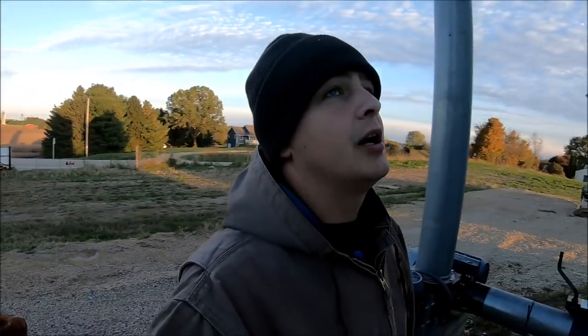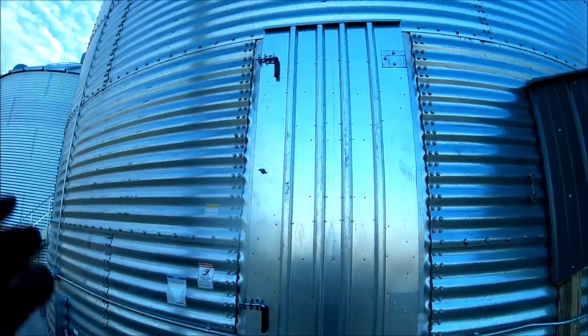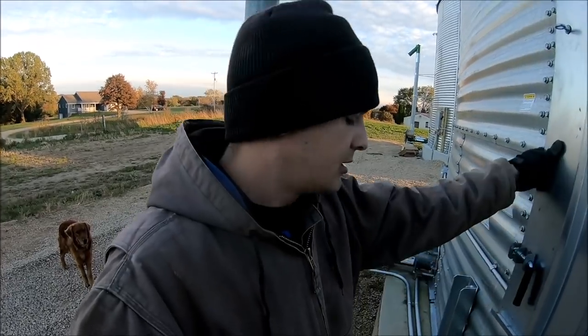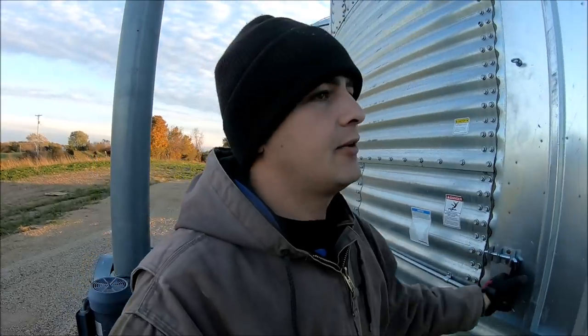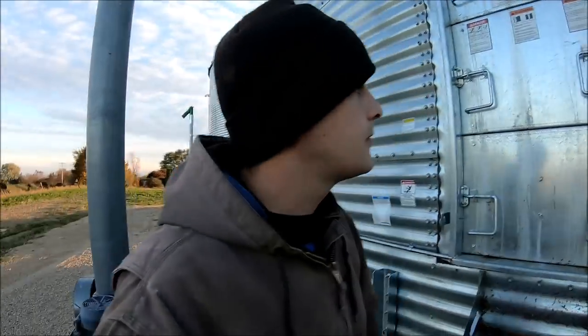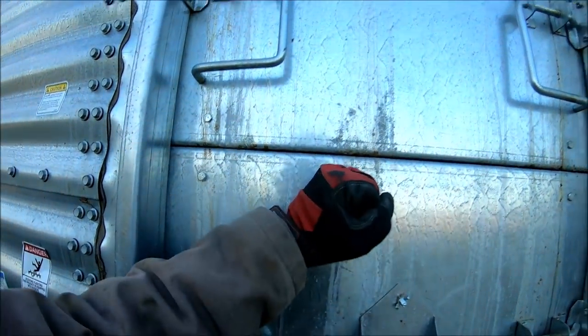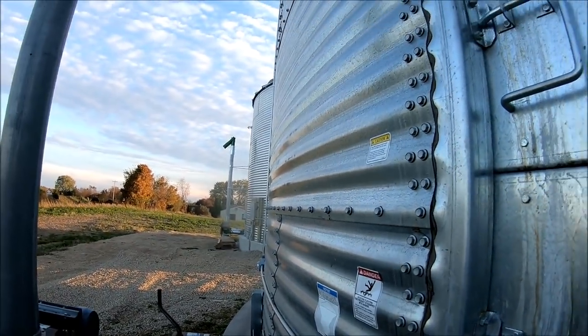Welcome back. One of our viewers made the comment that this door would not be enough to hold back all that pressure of the grain pushing against it. That is a very good question — or at least a statement. You are right, this door is not heavy enough to hold back all that grain, but these bins have pressure doors that are just as solid as the sheets of metal around the outside of the bin.